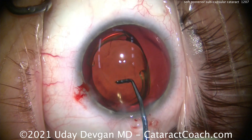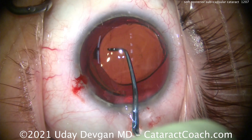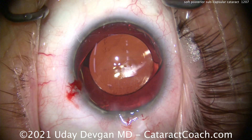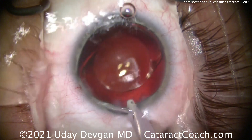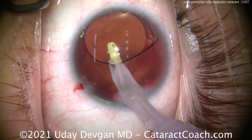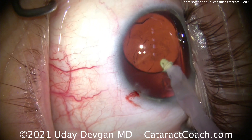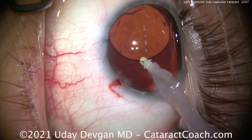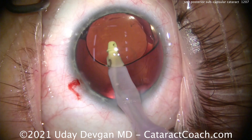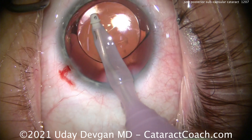The lens goes into the bag quite nicely. I am rotating the lens to loosen the sub-incisional cortex — looking carefully under the incision there is a tiny bit of cortex left. Moving the lens around made a big difference in loosening that up. Going back inside to remove the viscoelastic from behind the optic and retrieving that sub-incisional material, leaving the eye in a beautiful state.